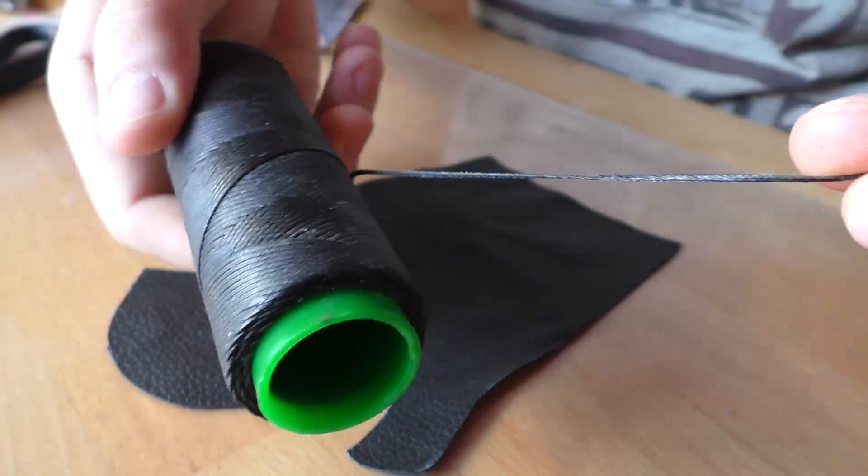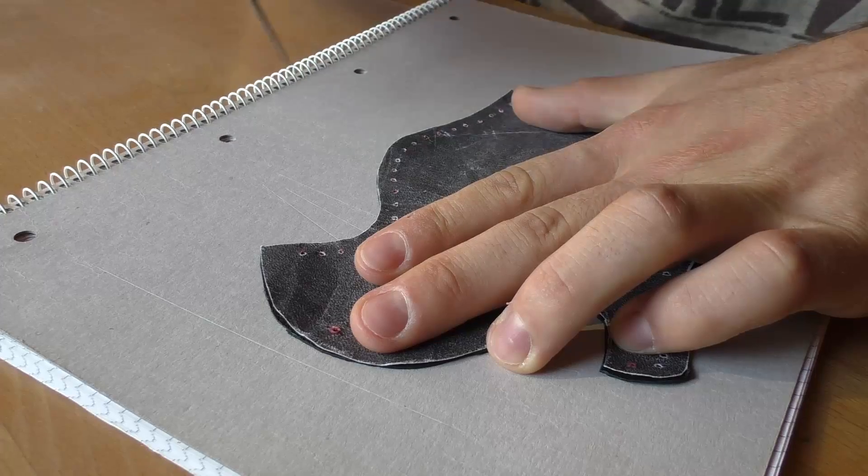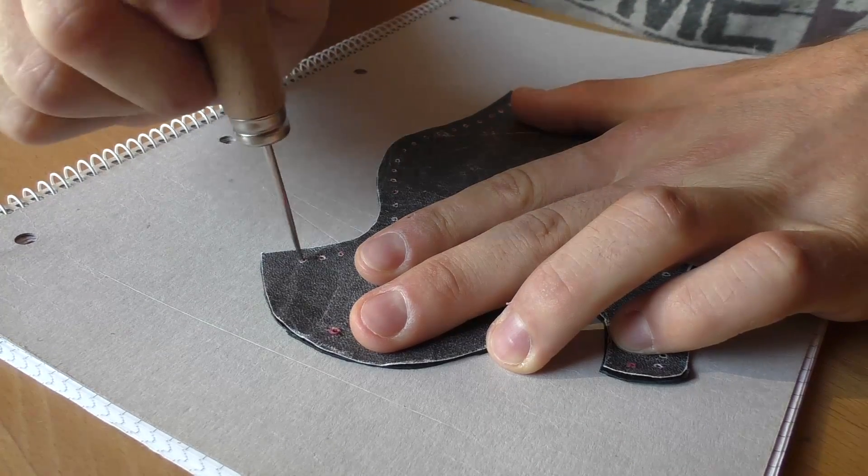To sew the leather you can use waxed thread, which is very durable. Unspool about 1 meter and cut it. For easier sewing we pre-punch the holes.